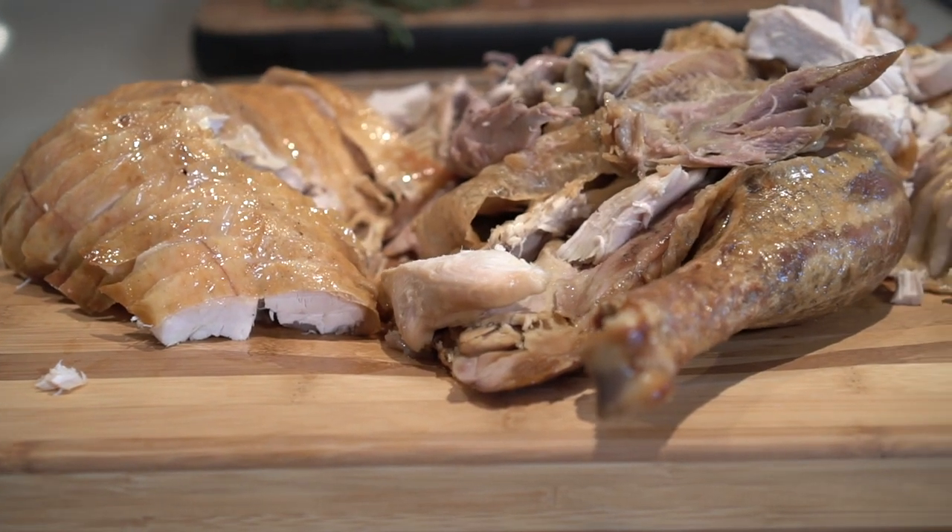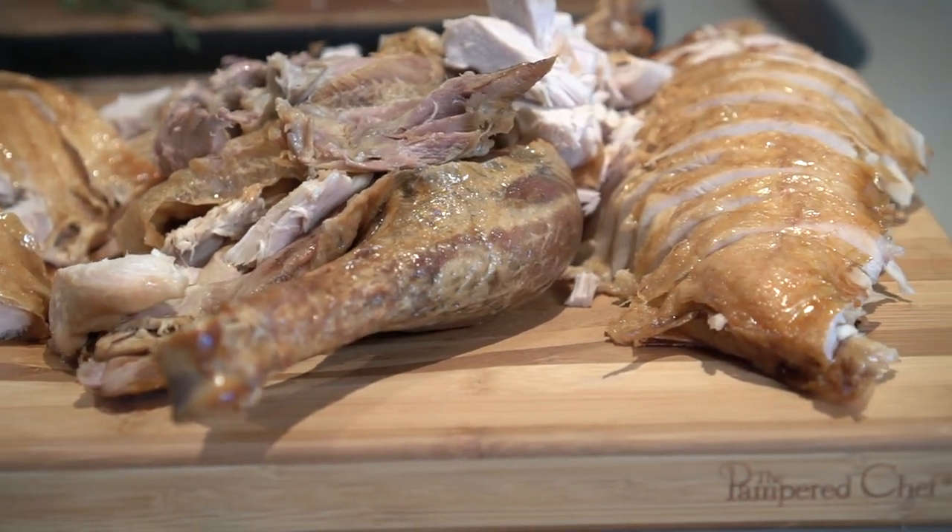I'm Trevor Bird with meetme.ca and we're going to teach you how to make the best stress-free holiday turkey of your life.